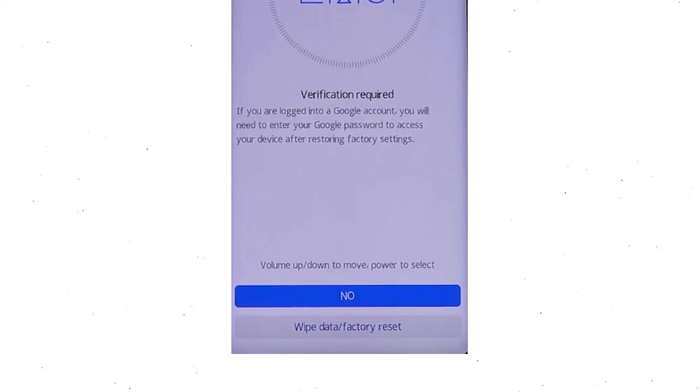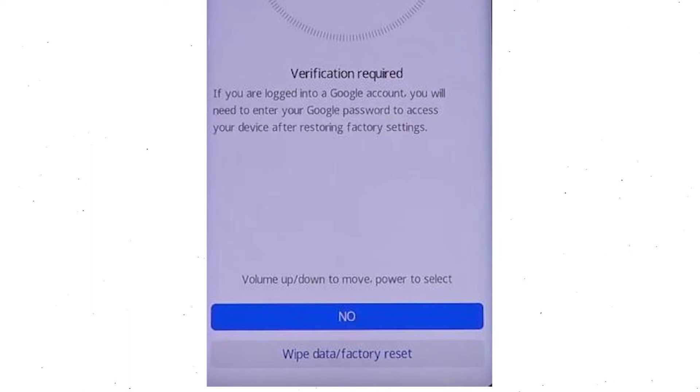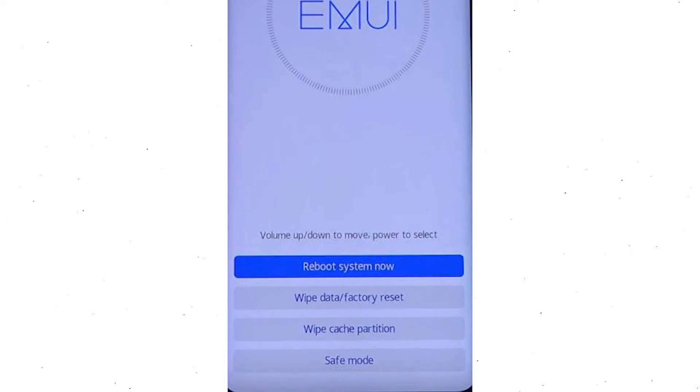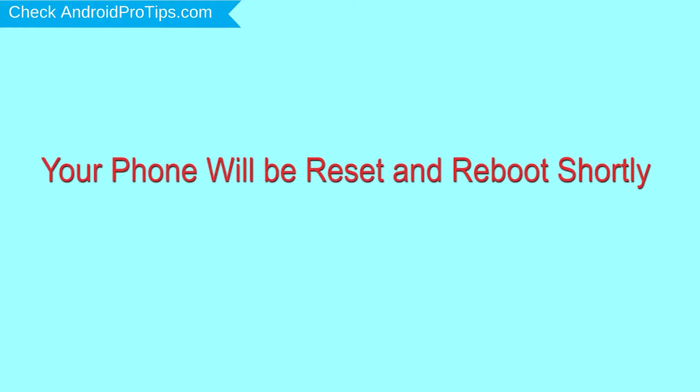Then you will see Google verification required — choose Wipe Data and Factory Reset. Once the reset is complete, you will be bounced back to the same recovery mode menu. Next, press the power button to select reboot system now. Your phone will be reset and reboot shortly.